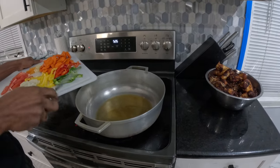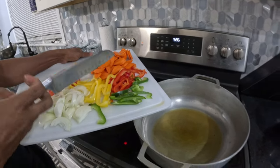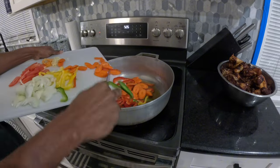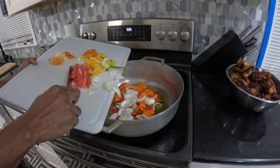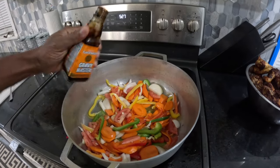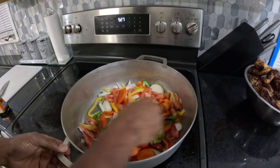We have some bell peppers which is green, red, yellow. We have some onion, some tomato, some carrots, crushed garlic, and some scotch bonnet peppers. So we're going to go ahead and apply these. We're going to apply a little Gridmaster — just a little, not too much. And we're going to continue to stir it around.